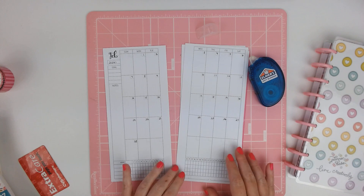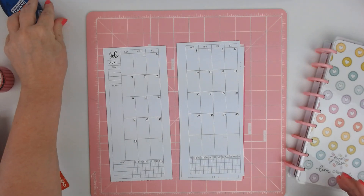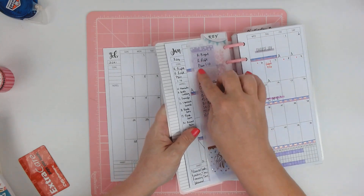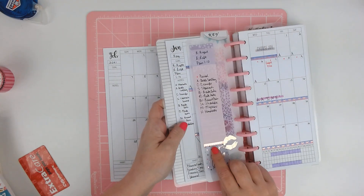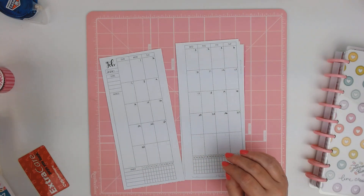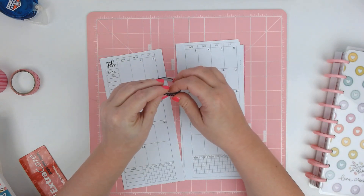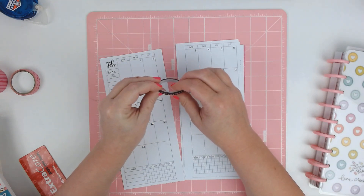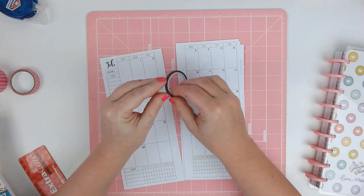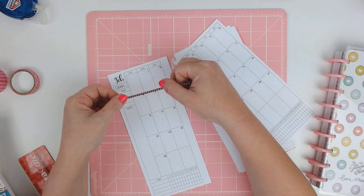Now this one is my symptom tracker and period tracker. I made this dashboard in a previous video and I'll link it down below — it has my key on it, but this is what it looks like normally. I'm going to decorate it with a little bit of washi. I'm going to use the black with pink hearts — this was a skinny washi that came from Happy Planner. I hate these; I never can find where they start. So I'm just going to lay this down real quick, hopefully it won't take me too long.